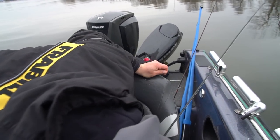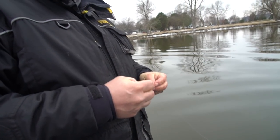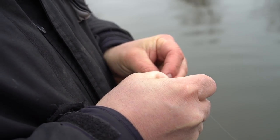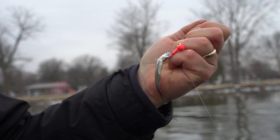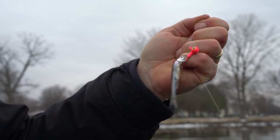One key when fishing with a jig is to make sure you have a sharp hook. I've been missing a lot of fish today and I'm starting to think the hook tip might be smashed. Sometimes I'll go through the minnow without the gill and then back through — that slides the minnow up the shank a little further for those short biters.